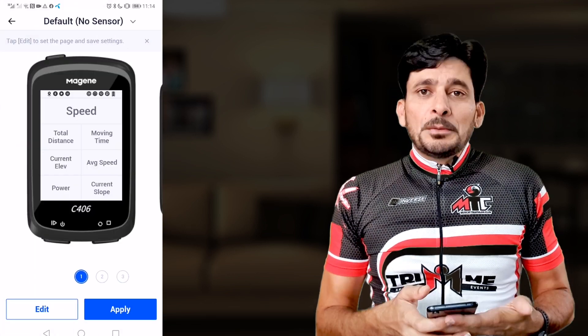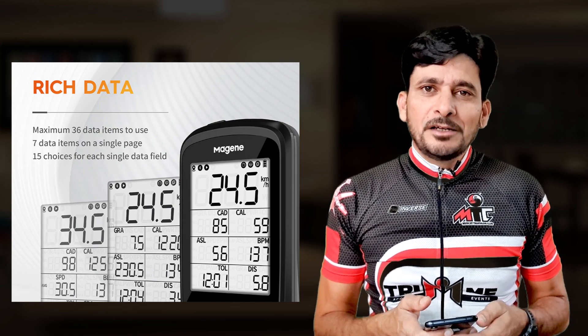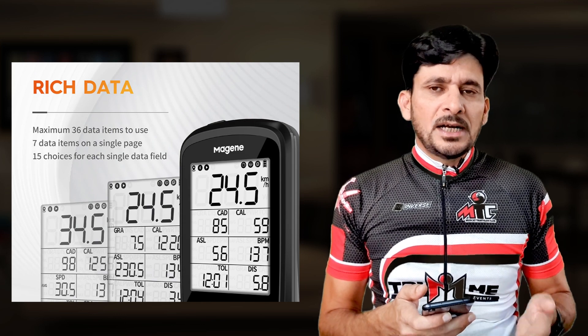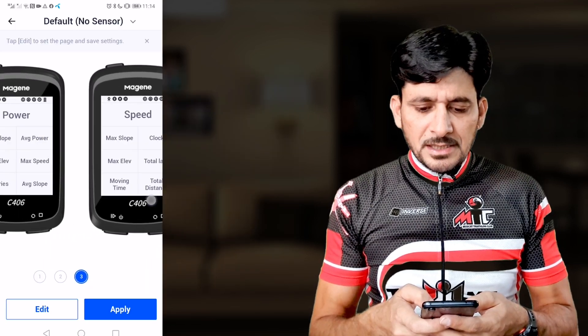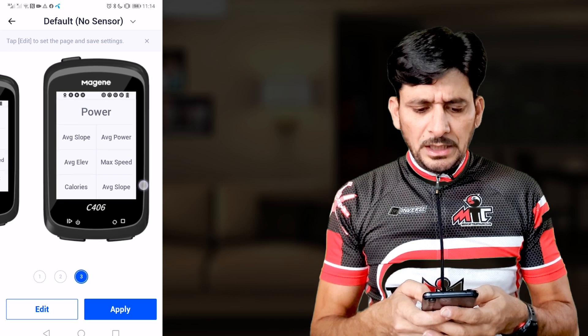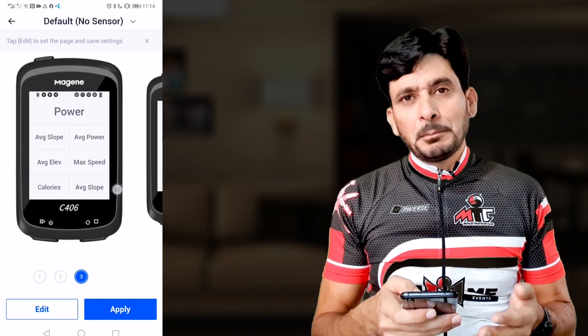I'll tap on Page Setup. The Magene C406 has rich data of 37 items across nine different categories, including power, cadence, speed, heart rate, grade, distance, altitude, time, and turn counts. There are three preset pages that cannot be changed, but you can create your own custom program. I'll configure my own data pages.